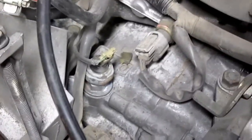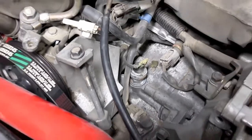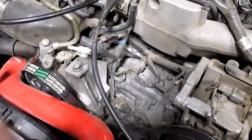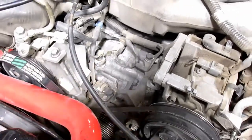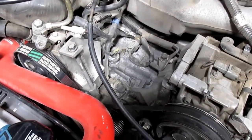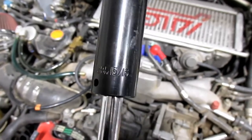Once you get the alternator out, the sensor is right underneath. I'll zoom out so you can see. We're going to undo this connector and then unscrew the sensor — to get the sensor out you're going to use a 15/16th socket.